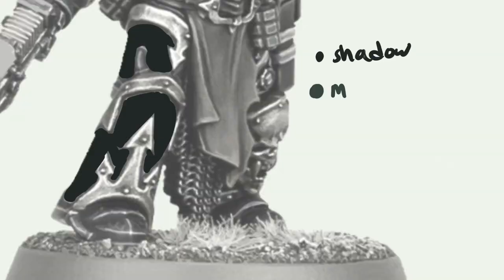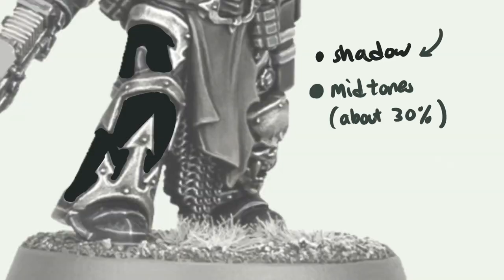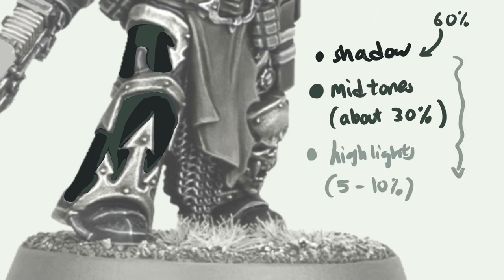I'm going to break down the ratios of shadows, midtones, and highlights. The shadows are going to be about 60%, midtones about 30%, and highlights about 5% to 10%. As you can see after I've faded it out, it's going to be looking pretty good. This demonstrates that the ratio is really important when trying to render black.